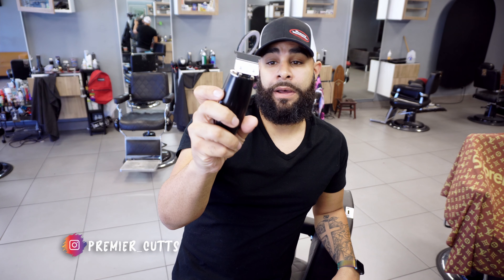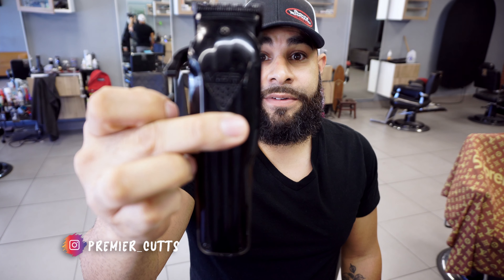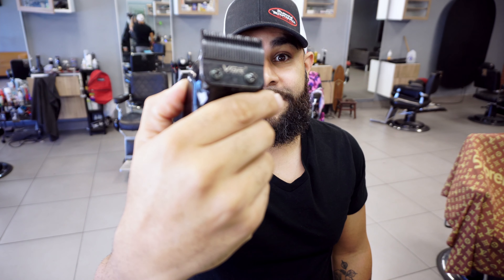This machine is amazing, I love it, and I'm gonna continue to use it. Stay tuned because I have another machine I'll be showing in an unboxing — it's a VGR clipper that has been pretty good, and yes it's using the original blade. Guys, thank you for tuning in. If you haven't already, make sure you hit that like button, subscribe to the channel for more clipper reviews, and I'll see you in the next video.